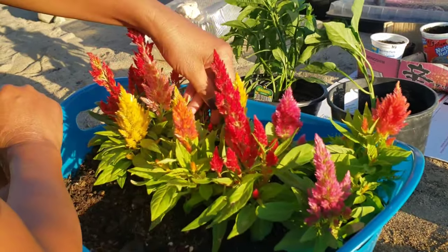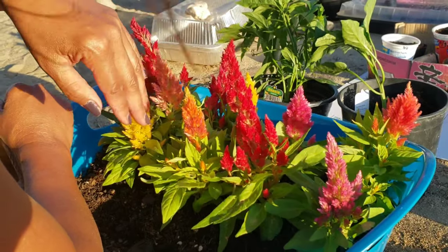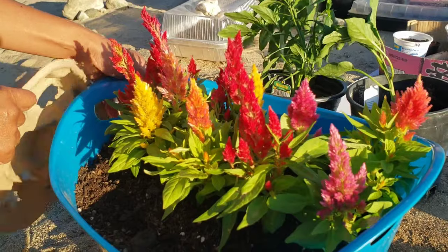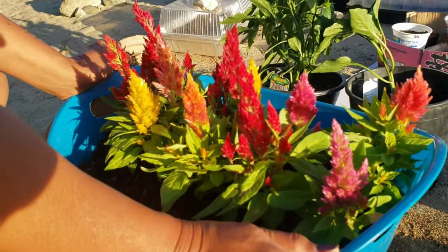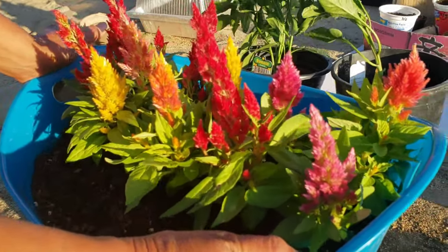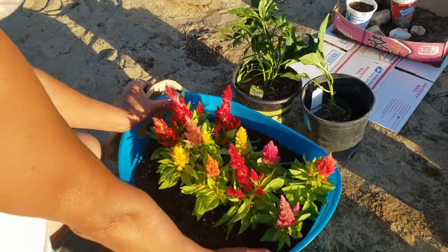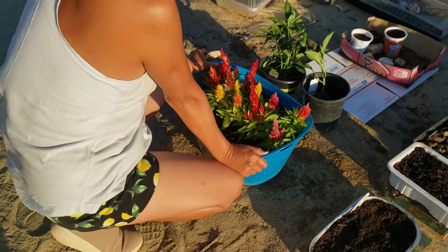Maybe mid-summer we're going to do a full tour of our food forest here, and then you guys will see how pretty it has been for a short period of time. All right guys, see you later.